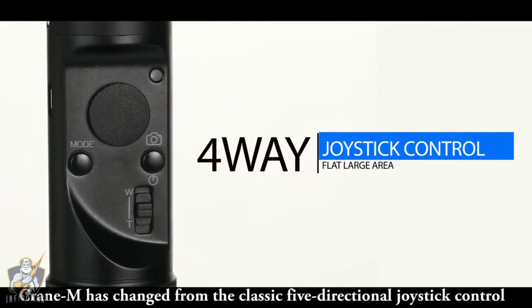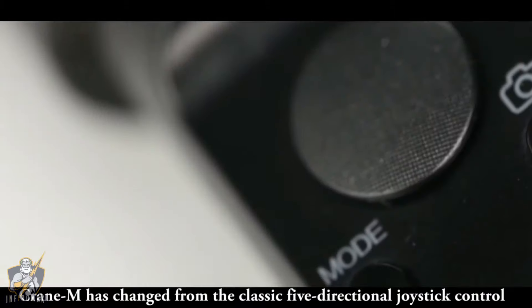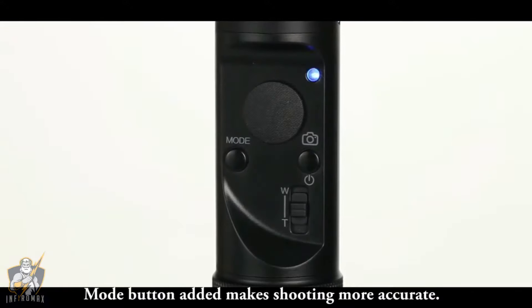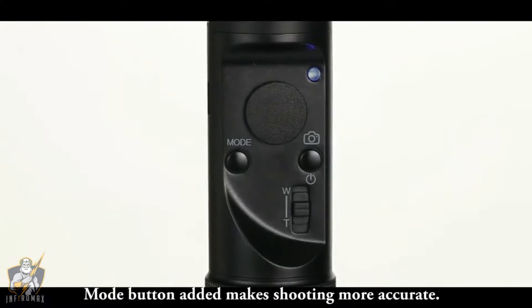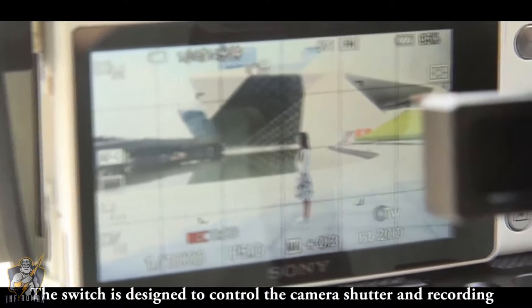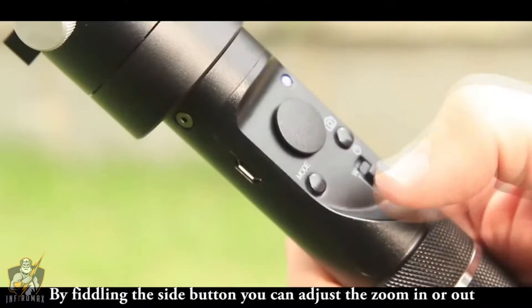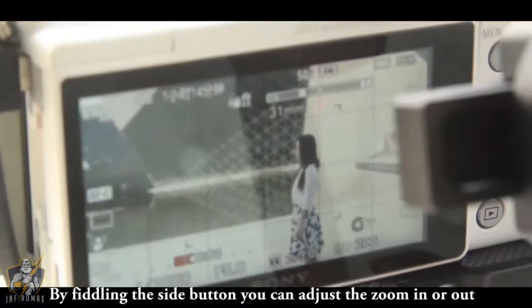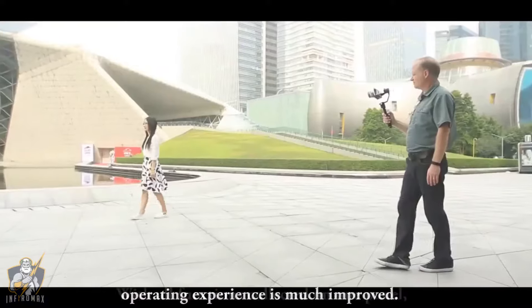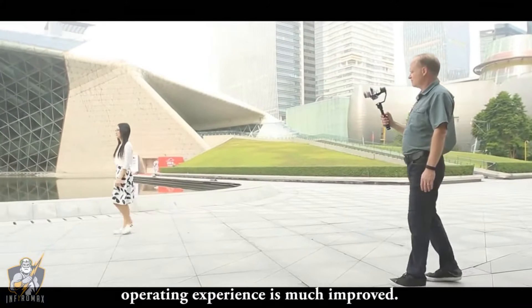Crane M has changed from the classic 5-directional joystick control to a 4-way joystick control, with a large-area mode button added, making shooting more accurate. A dedicated switch controls the camera shutter and recording. By using the side button, you can adjust zoom in or out. With all functions collected on one panel, the operating experience is much improved.